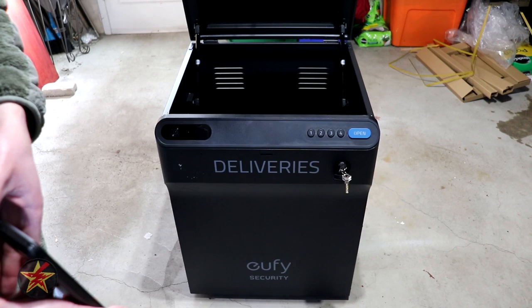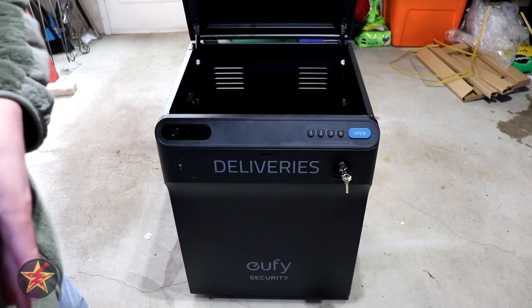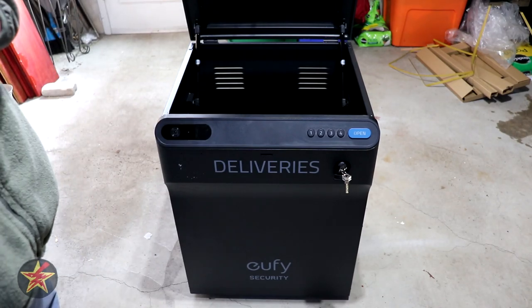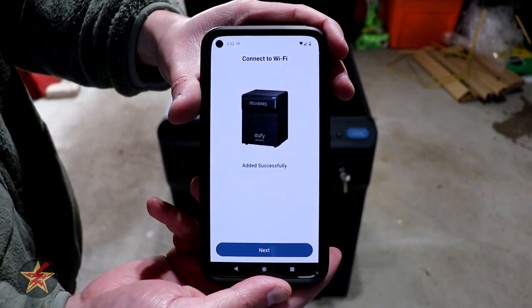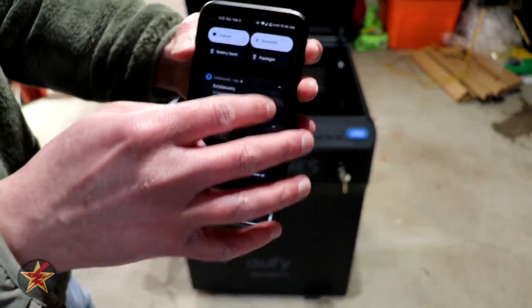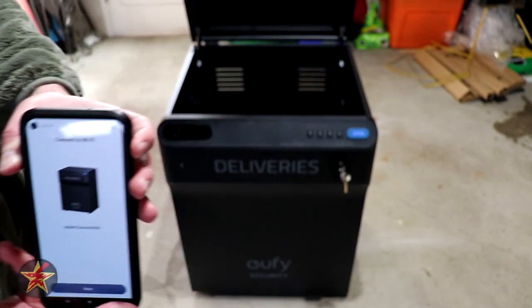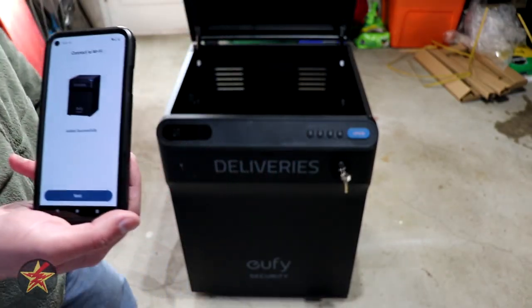The box says 'Connecting to the Wi-Fi network, please wait.' After hearing two beeps, I select next, and setup was successful. The device has detected someone walking and is prompting to press the open button to make a delivery. I then give the device a name — I'm calling it Smart Drop — and we move on to setting up a master pin code using the available numbers.